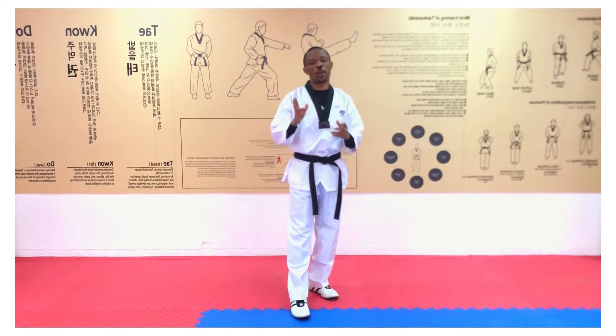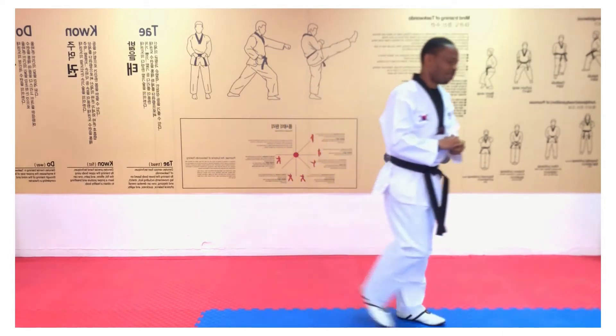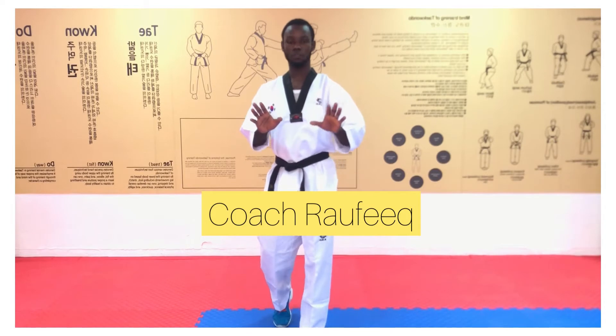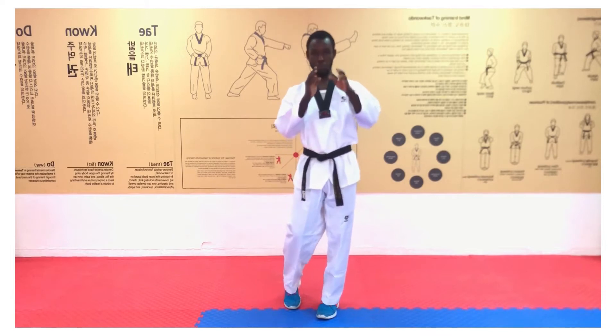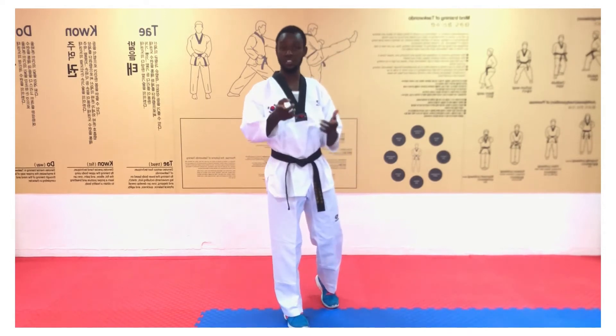Once again, I welcome you to Session 2, Episode 6 — Footwork in Taekwondo. We have different forms of footwork and it can be executed in different ways. But we have to understand that before you can do any of this footwork, your posture determines how you move and makes it easy or hard for you.